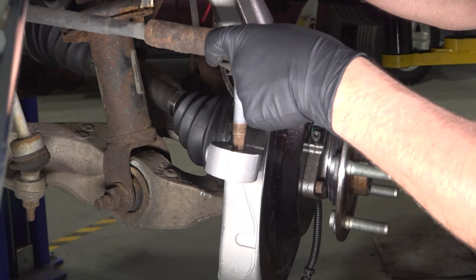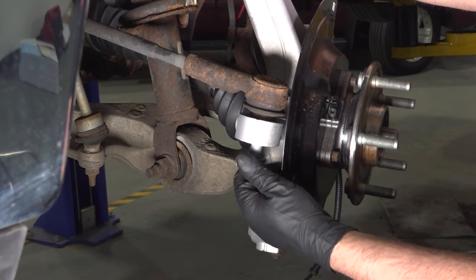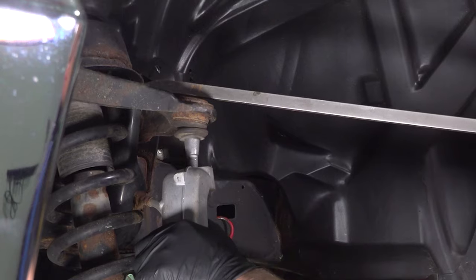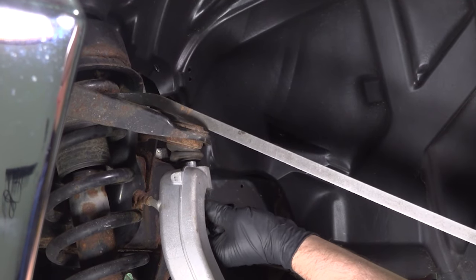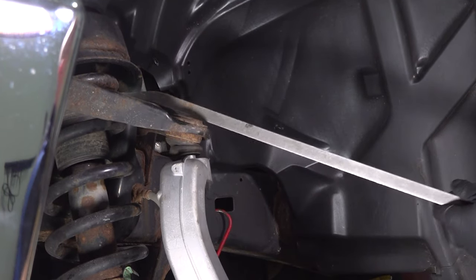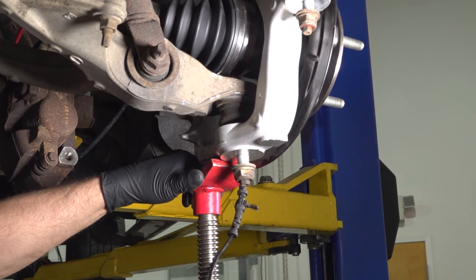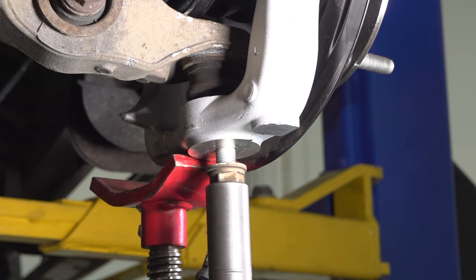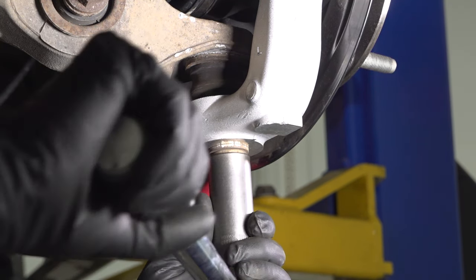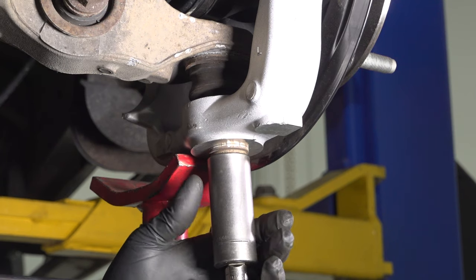Take the outer tie rod in, slide that in place, and get the nut started. Line up the upper control arm, slide the ball joint through, and take the nut and get that started. Using a floor jack, get the knuckle into position with a little bit of pressure on it, then tighten that nut. Torque this to 38 foot-pounds, and then if you have a torque angle meter, go an additional 90 degrees.